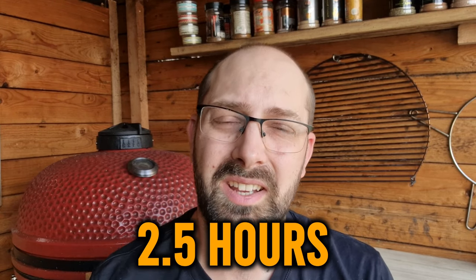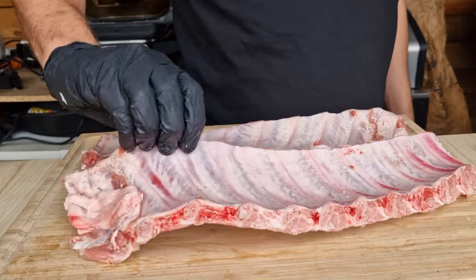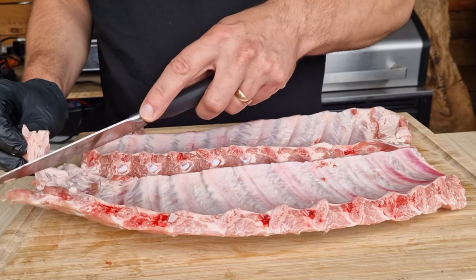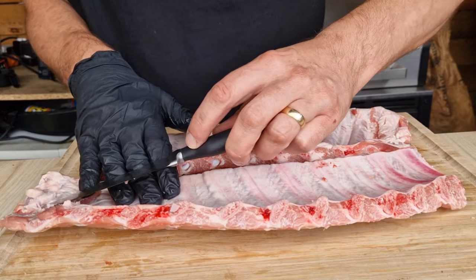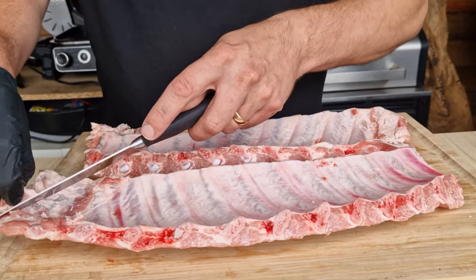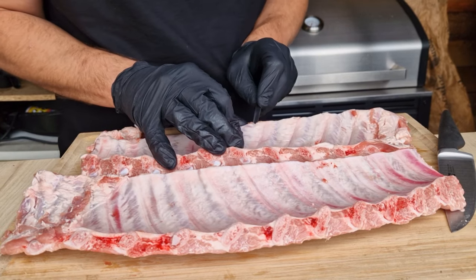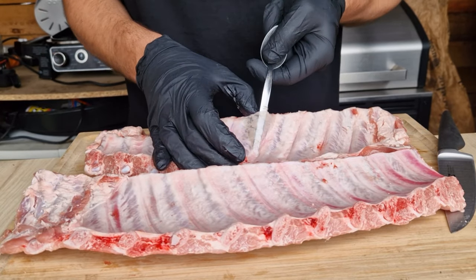So we've bought some baby back ribs from Morrison's — these cost about four pounds a pack. They just need a little bit of tidying up on some of the ends. On the backs you've just got some little scruffy bits on the end, so we're just going to trim those up. I'm not too worried about squaring things off — you want to get as much meat off these as possible, but if you've got anything that's hanging off, just zap it straight off.